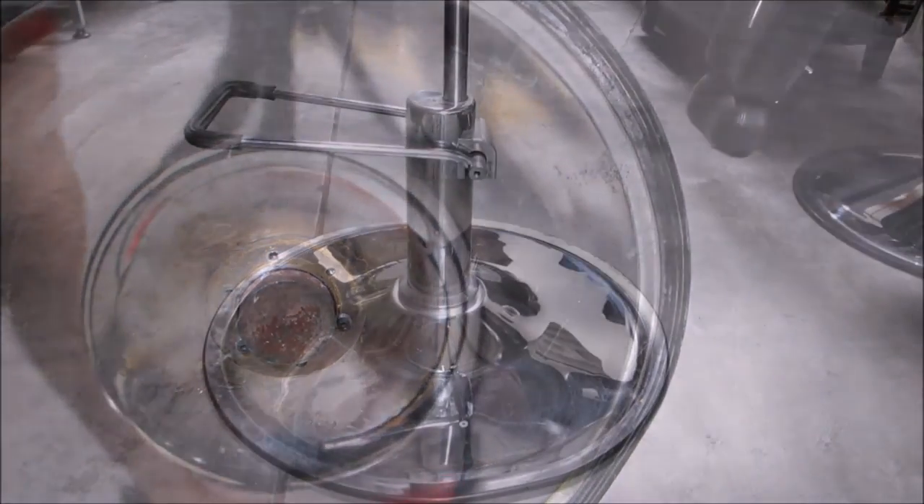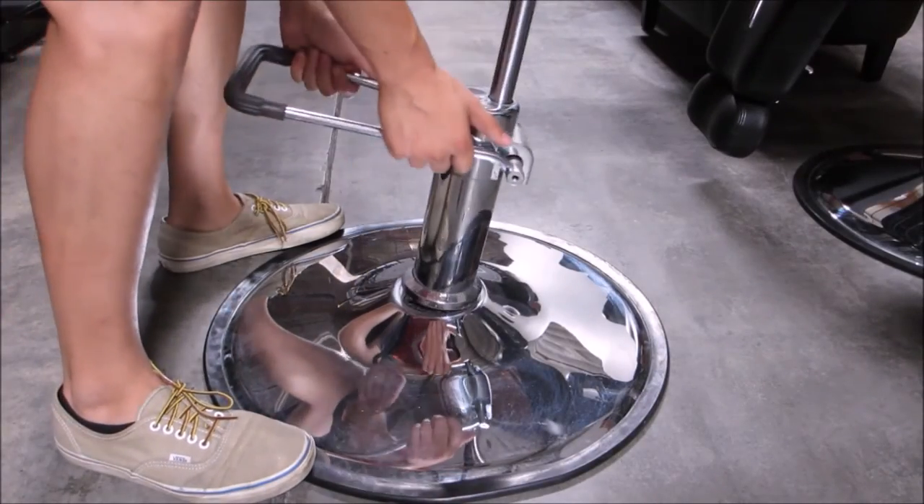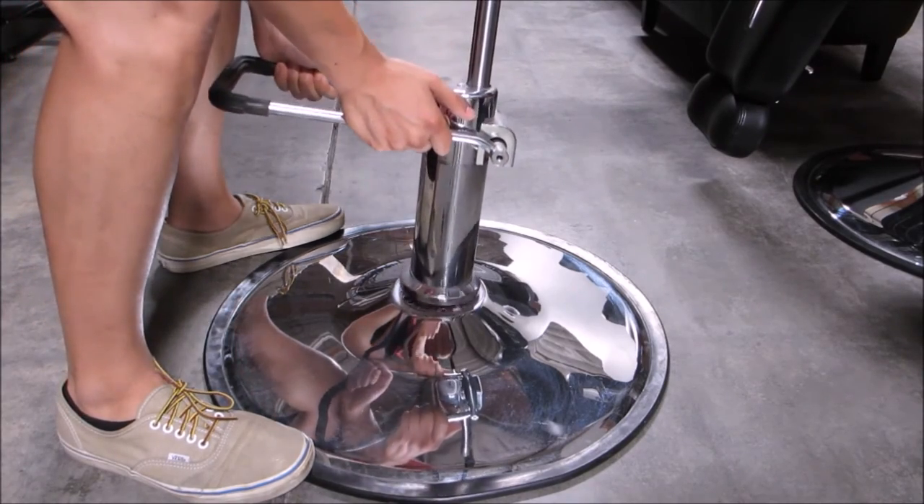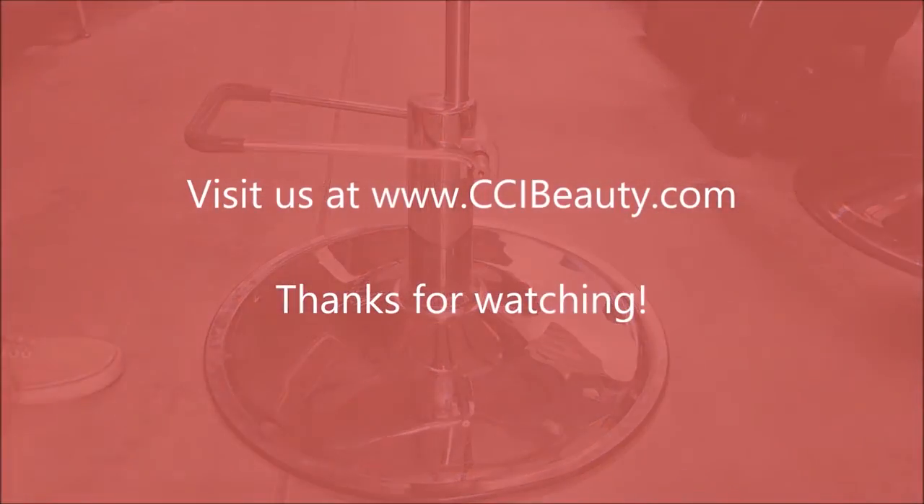Now you are all done and ready to replace or repair your styling chair pump or seat. For more information, please visit us at www.CCIbeauty.com. Thanks for watching.